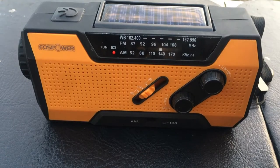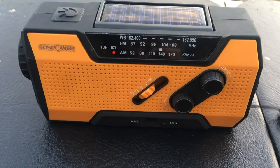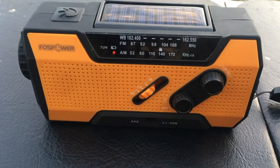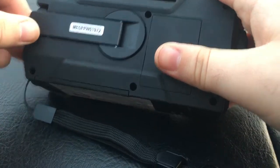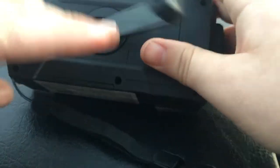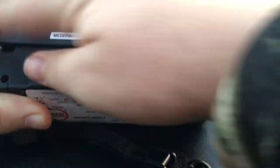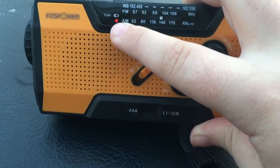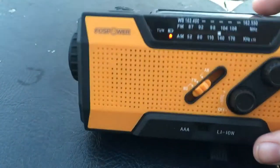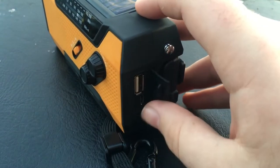It comes with a little clip and a hand crank. When you twist the crank — sounds like a dying rat — it gives power to the device. This little red dot tells you when it's charging from the solar panel or from the hand crank, and here's where you can plug in your phone or charge the lithium ion battery itself.